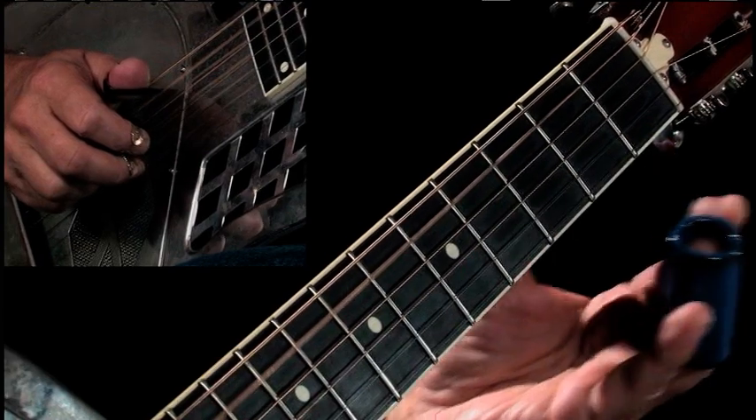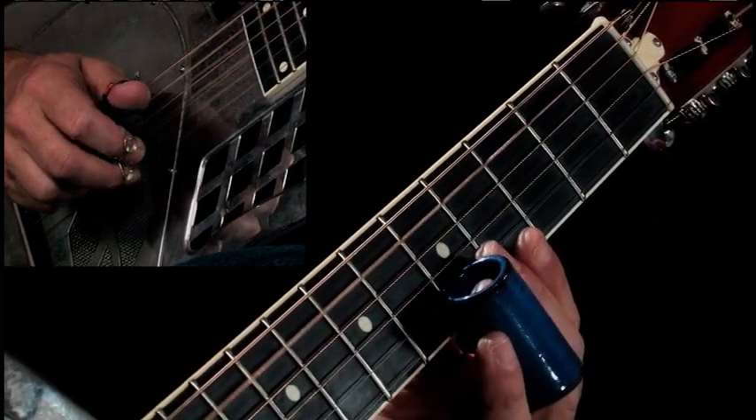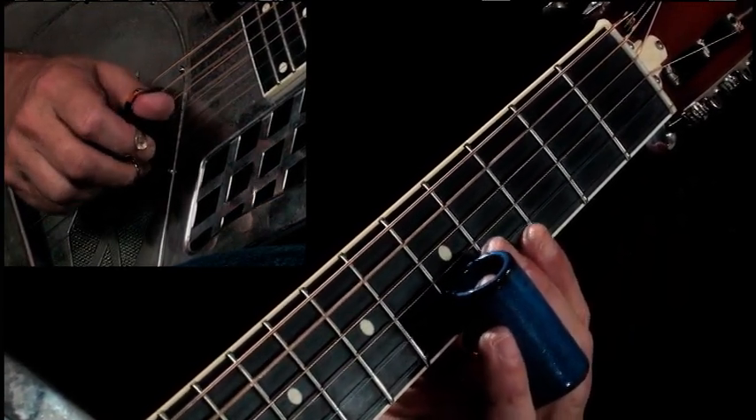And then I'm going to lift it, putting on that first string, and hit that very first note we played.